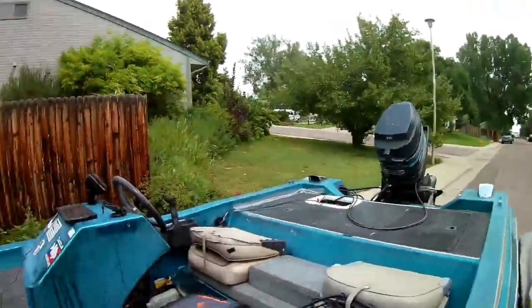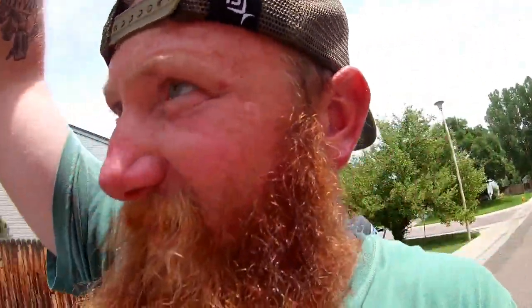Got the net and a cooler — what else do you need? That's pretty much it. Something quick for you guys — I get a lot of questions about the boat, what kind it is, so there you go.